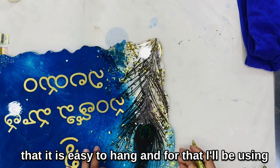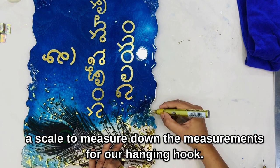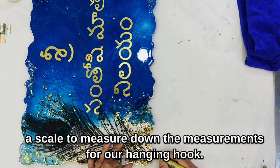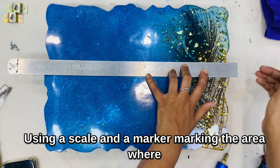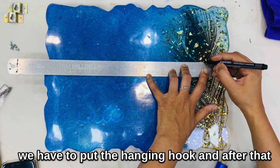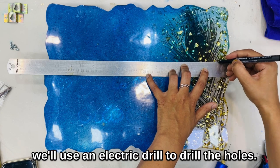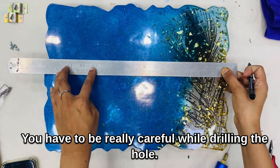So that it's easy to hang, I'll be using a scale to measure down the measurements for our hanging hook, using a scale and a marker to mark the area where we have to put the hanging hook. After that, we'll use an electric drill to drill the holes.